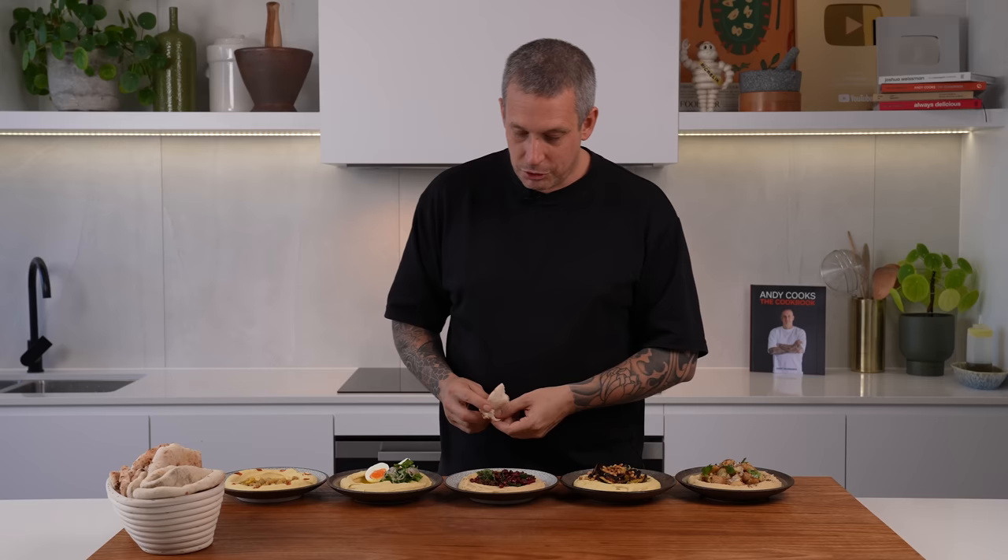So there you go — five ways to turn hummus into a delicious meal. Let me know if you try one of these or all of them. I absolutely love this one. Don't forget, the cookbook link is down below. Like this video if you're taking anything from it, subscribe if you're not, and we'll see you next week for another recipe.